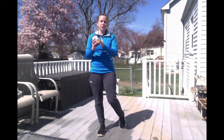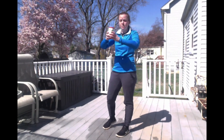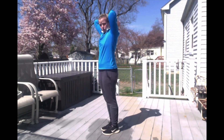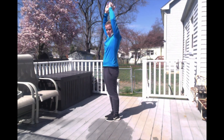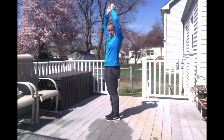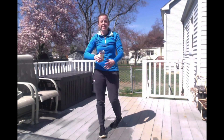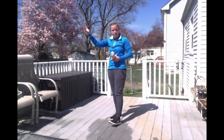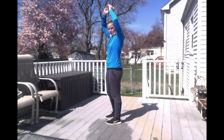This next one is going to work your tricep — that muscle in the back of your arm. You're going to take one can and hold it with both hands, go behind your head, and do tricep lifts. Every time you lift it above your head, that counts as one. We're going to do 20 tricep lifts. Make sure you're coming all the way above your head and going back down to where your neck is. Ready, set, go.